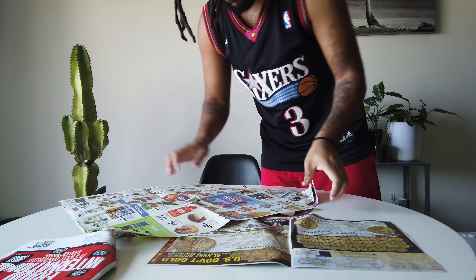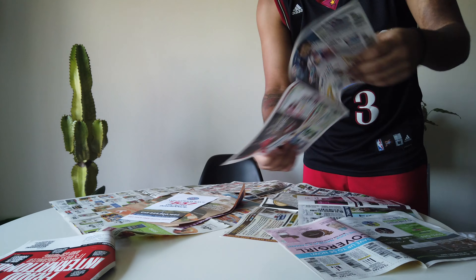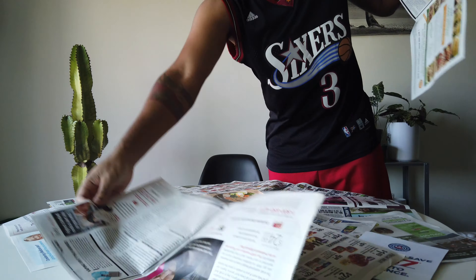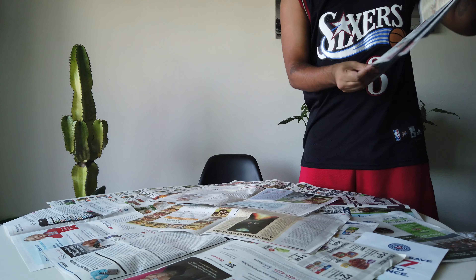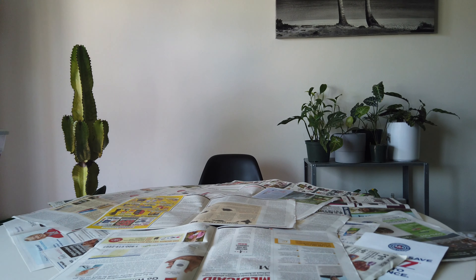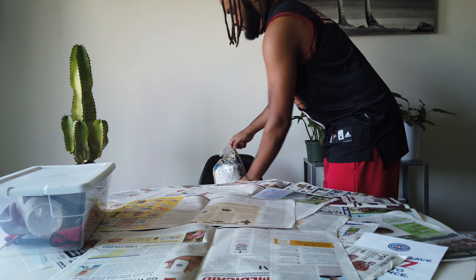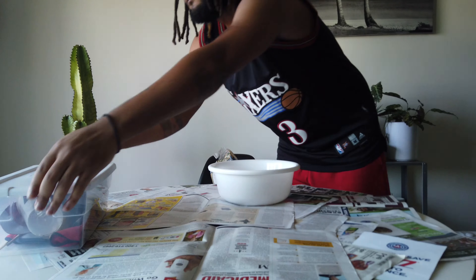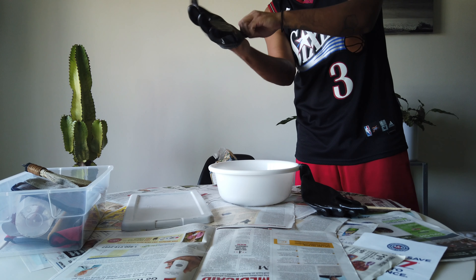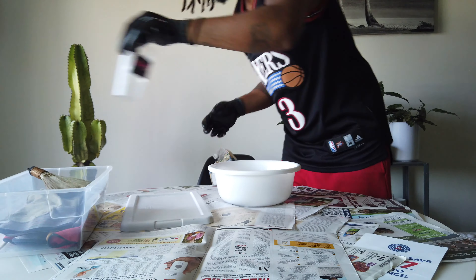Now we're setting up our potting station. If you guys have potting tarps, or if you're a company watching that has potting tarps, hit us in the DMs — we'll be more than happy to work something out and stop using these newspapers. Now we're just getting the tools necessary for repotting: soil, perlite, the gloves. I'm kind of iffy about gloves sometimes, but in this case I'm pretty scared because I don't know what these roots are going to look like, so I went ahead and put on some gloves.